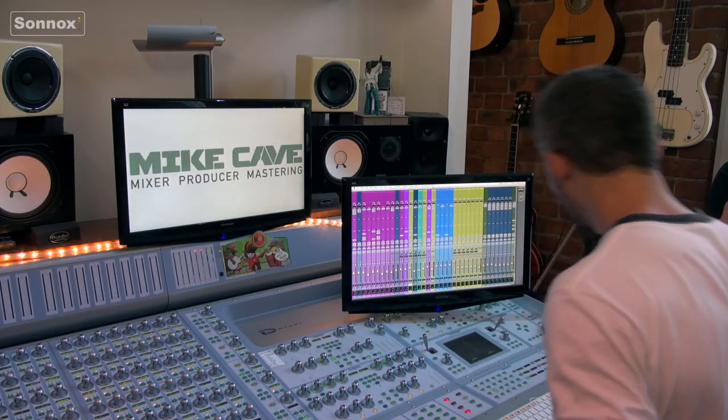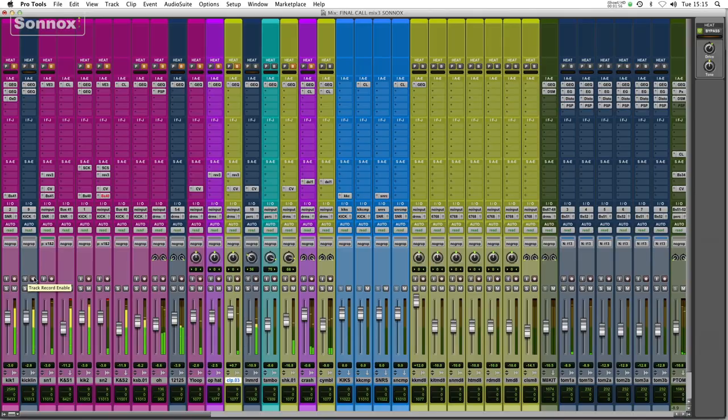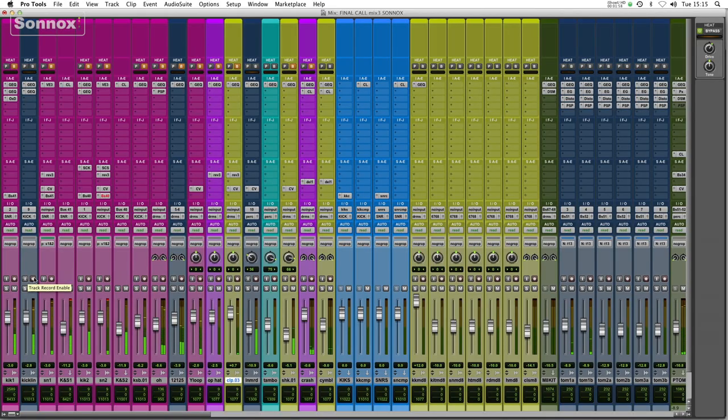Let me just play a little snippet of the chorus first. [Audio playback: 'Give me your all, this is the final call, it's your last chance. Holler if you're coming with me, stand tall, this is the final call for all passengers. Holler if you're coming with me, are you coming with me? It might be your very last chance. So give me the night, we're gonna live till we die and we don't stop till we open our eyes.']